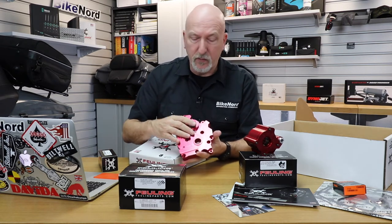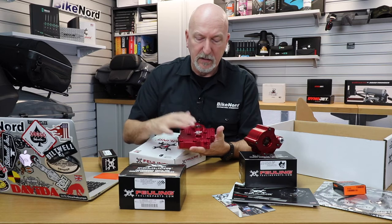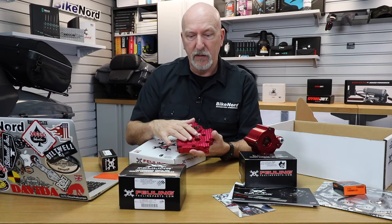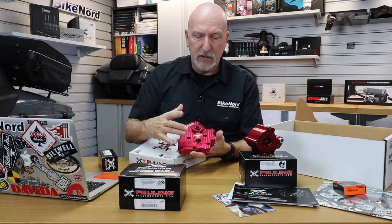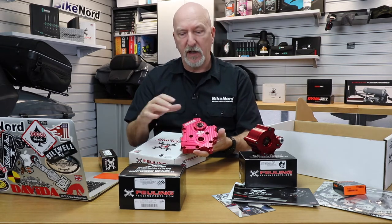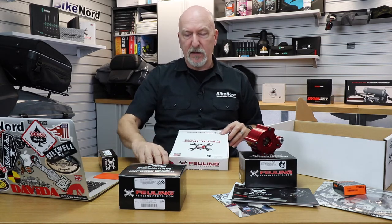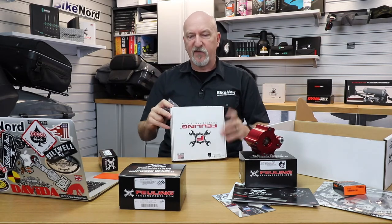This is the best you can get actually. There is the HP+ which is a little bit less higher quality in the aluminum - this is the race version. But you can go with any version if you want. I want to go with the best because I want to put this stuff into my CVO 117 Milwaukee 8.